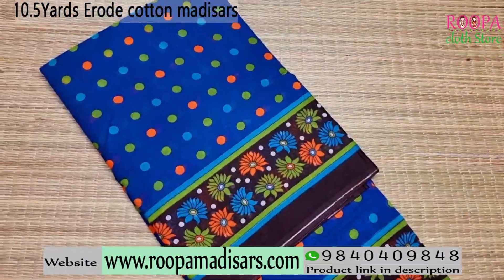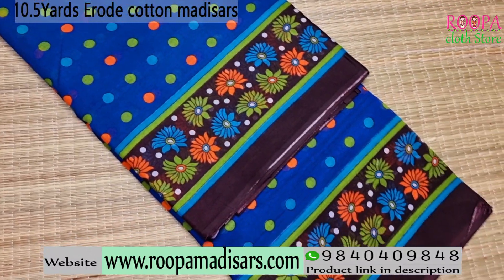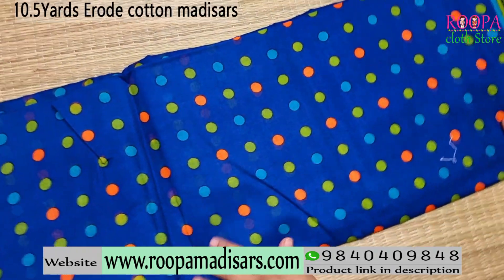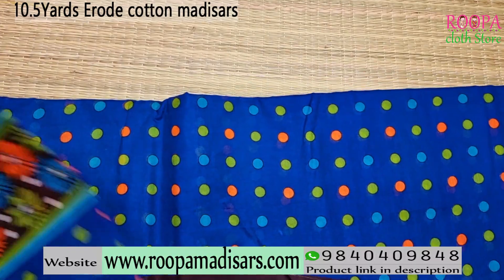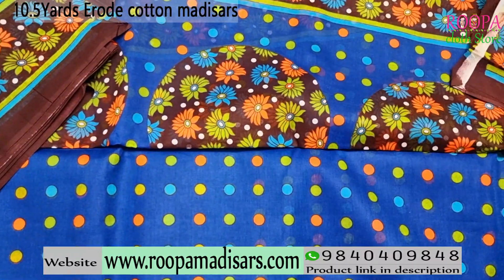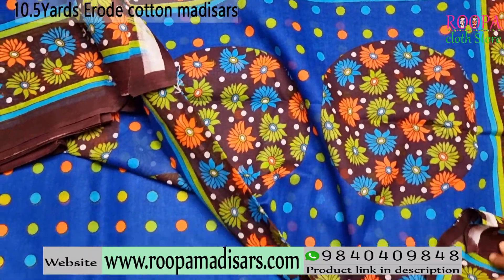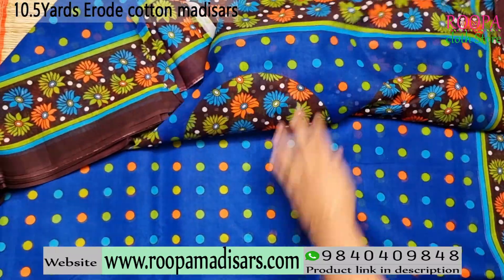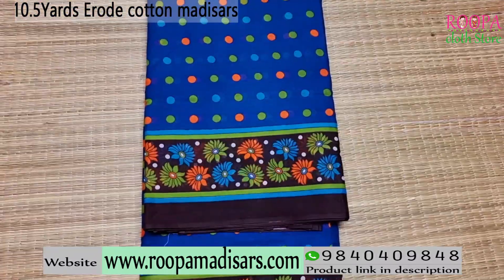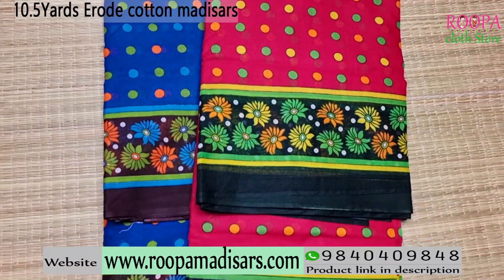The next 10.5 yards erode cotton saree comes with a polka pattern, and on the border you will be getting a floral shaped pattern. For the body you will be having this polka pattern and you will be having a contrast pallu in a floral pattern. This will be the pallu part of the saree. All the sarees are 10.5 yards without blouse. Price range of the saree is 870. One more color available with similar pattern comes in a pink color combination.